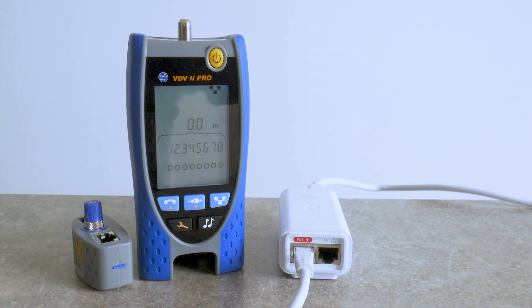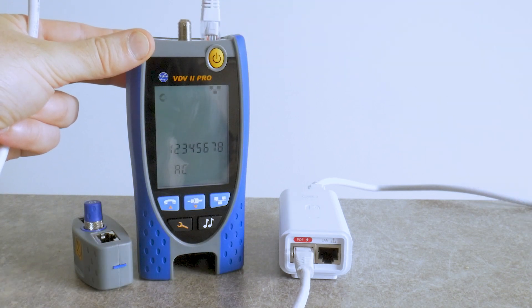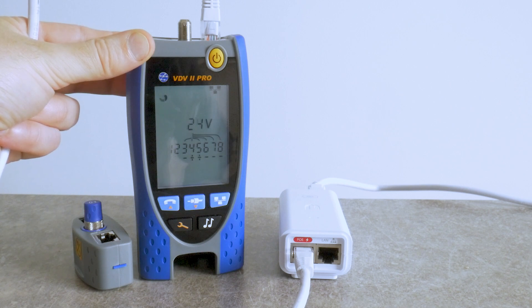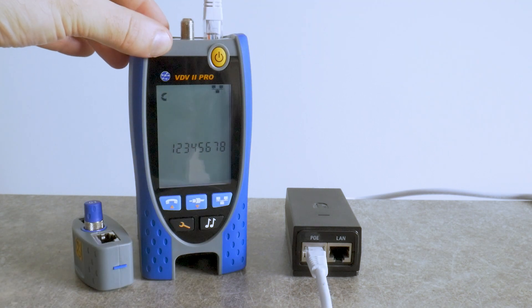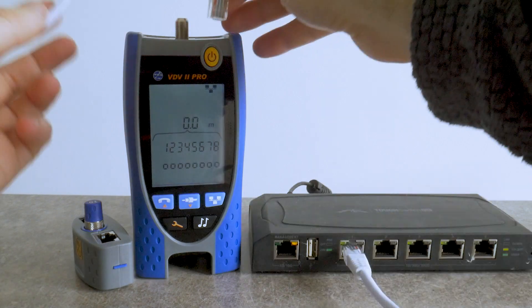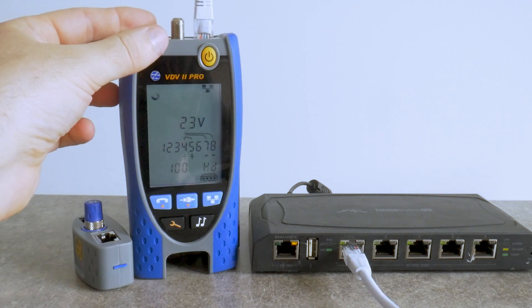Now I'm testing a white Ubiquiti PoE adapter. The datasheet says pin 4 and 5 are positive, pin 7 and 8 are negative, and it should output 24V DC. I don't know why the tester shows pin 3 and pin 6 as negative pins. With the black PoE adapter it's the same story — voltage is correct but pin 3 and 6 should not be marked as negative. Connected to a Ubiquiti PoE switch: voltage OK, pins OK, port speed correct.